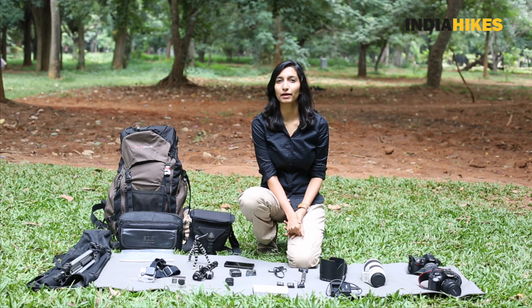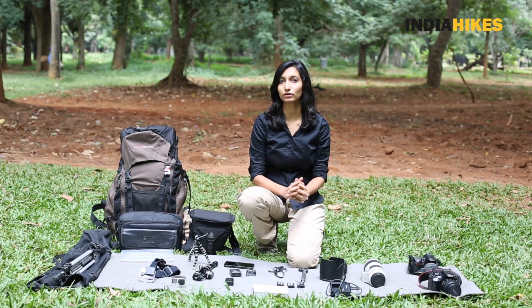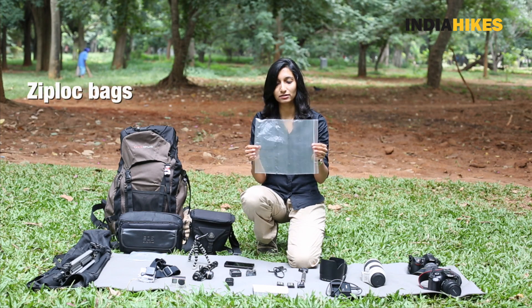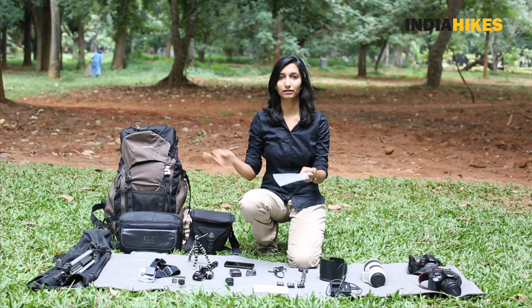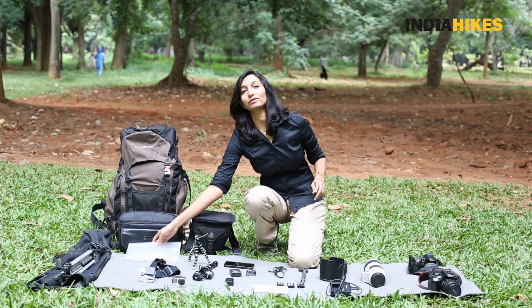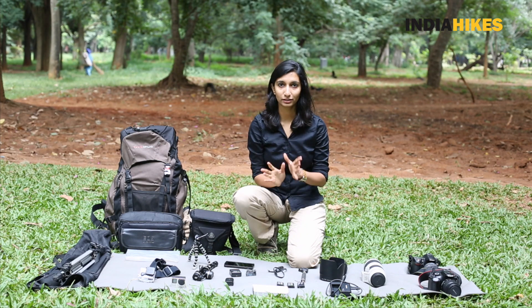One thing you need to keep in mind is that when it's raining you need to protect your gear. Carry slightly bigger ziplock bags that fit your cameras and lenses — just put everything inside a ziplock bag and keep it inside your camera bag and backpack. It's always better to have a rain cover for your backpack as well so that everything's well protected.